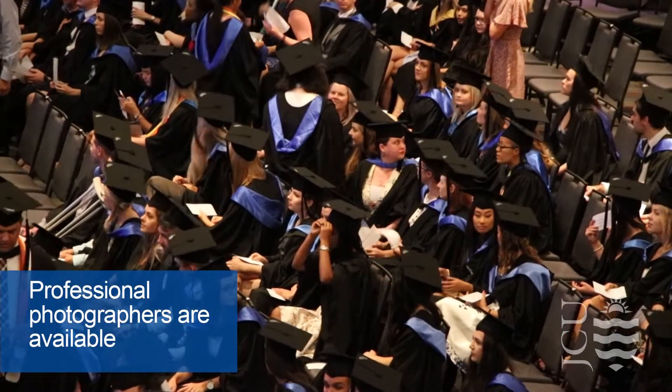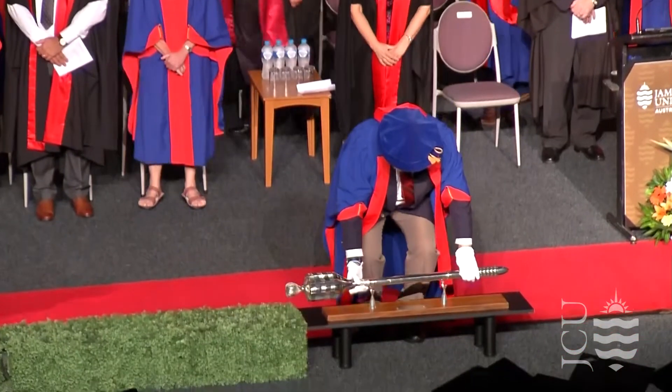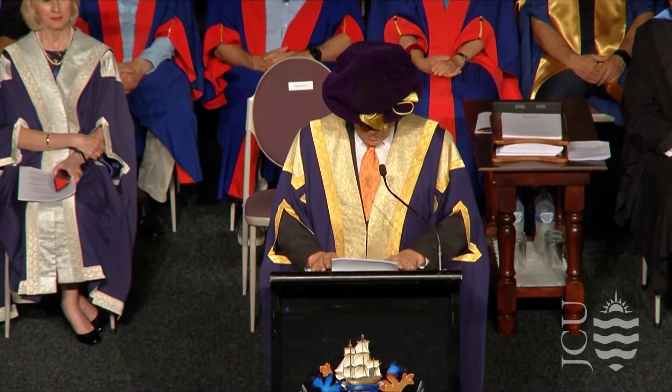There will be time before and after the ceremony to take photos. Silver Rose Photography will be on hand if you would like professional photos taken. Please be at the venue at least two hours before your ceremony commences. Registration card collection opens one hour before the ceremony begins.